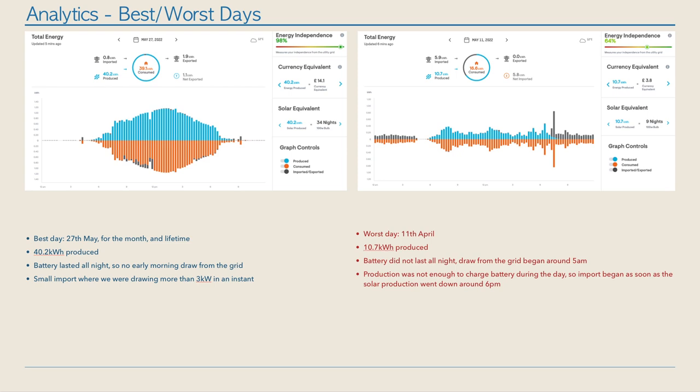Our worst day was the 11th of May — the system only produced 10.7 kilowatts. The day before, the battery had actually run out before midnight, so all through the early hours we were drawing power from the grid. The sun started coming up around 5am and then battery consumption went to zero briefly. During the day it wasn't very sunny, so the solar power serviced the house but by 6 or 7pm there was basically nothing in the battery, and as soon as the sun tailed off we started drawing from the grid for the rest of the evening. In November or December, 10.7 kilowatts would be a really good day — in May, that was our worst.